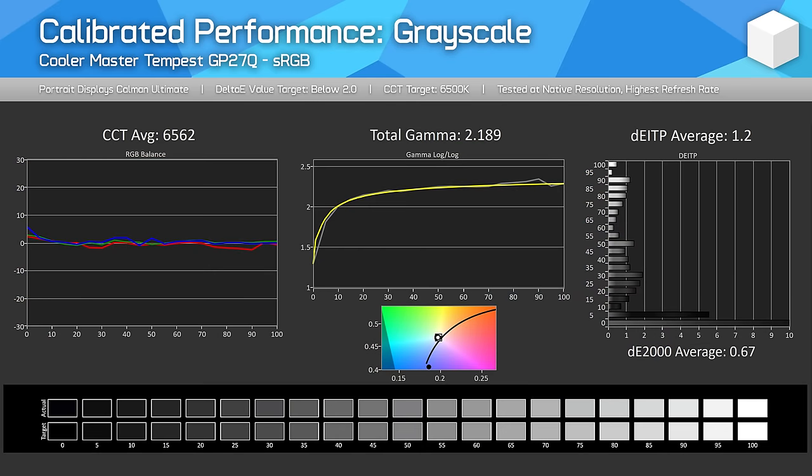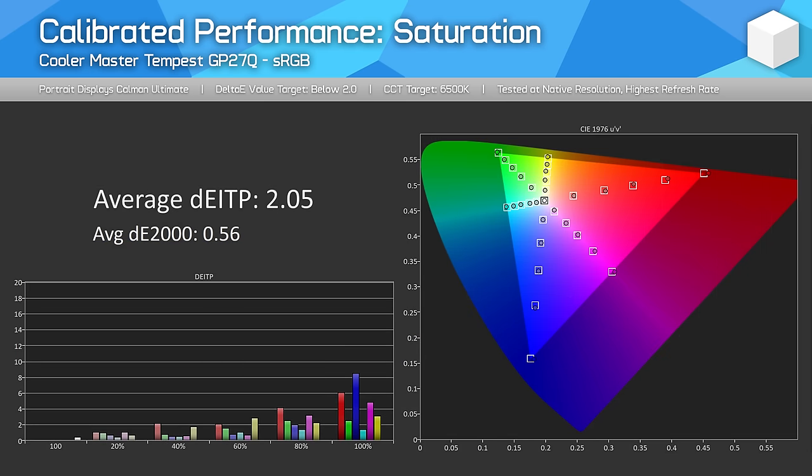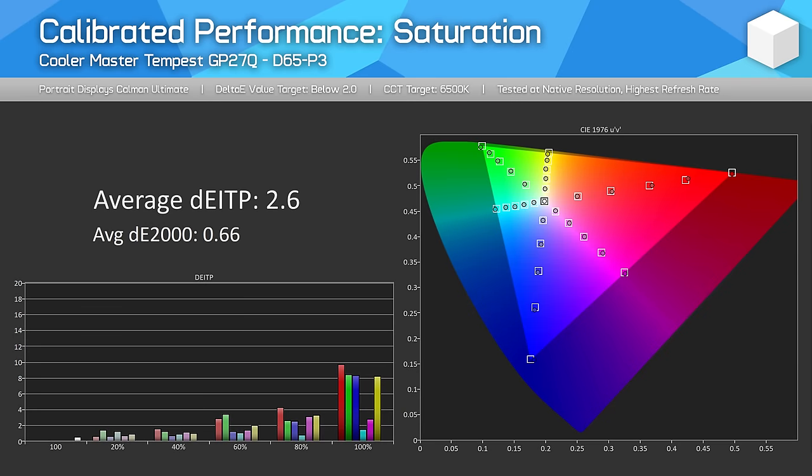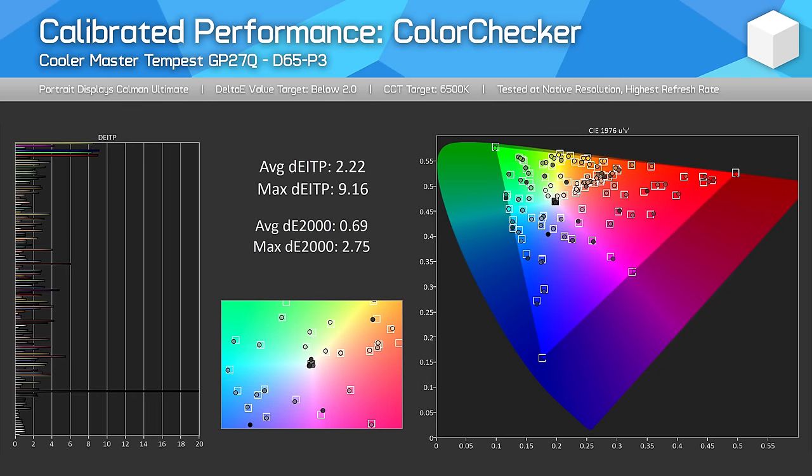For a proper calibrated experience delivering the full sRGB gamut, a software calibration is required — we used Calman for this. Doing so provided the best experience in color-managed apps, as a single profile can access all of the sRGB, P3, and Adobe RGB capabilities. This monitor's extremely wide gamut provides a lot of versatility for those needing multiple color gamuts. I should also mention that using local dimming in the SDR mode leads to bad color performance — Cooler Master does not enable dimming in SDR by default, and I don't recommend it, as flaws with local dimming are more noticeable in desktop apps than in HDR gaming or video.